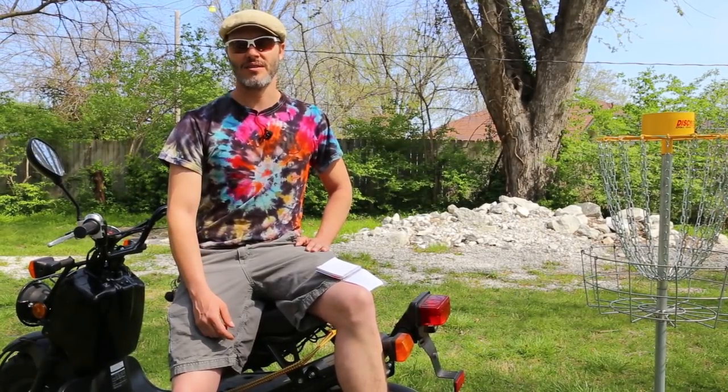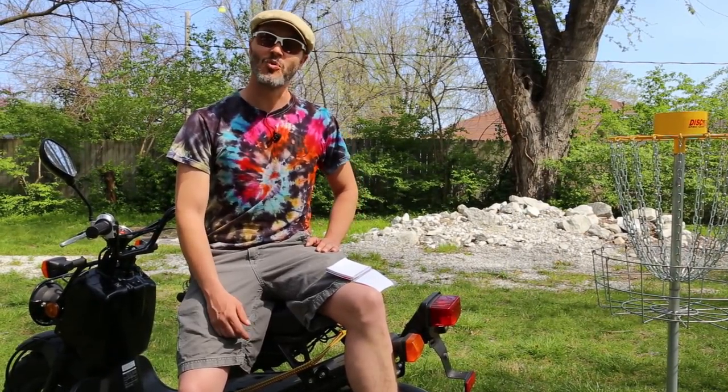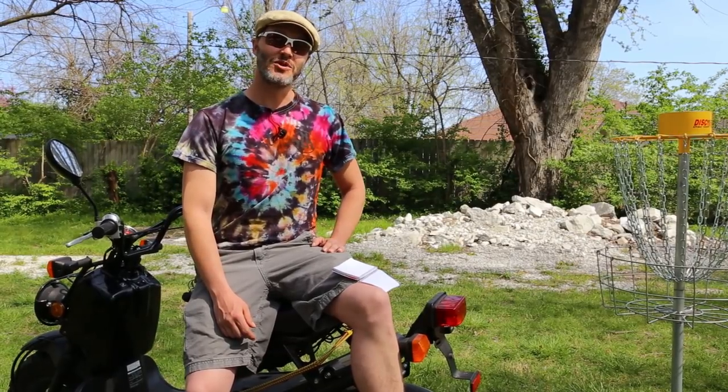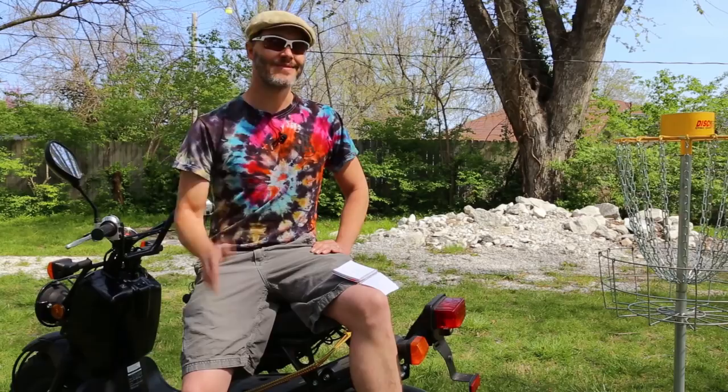That covers the main machines — besides all the little die grinders, angle grinders, and all that. So yeah, I hope you enjoyed a little bit of history on the machines of Holmes Hobbies and what we do and what we make. Thanks for tuning in, and if you've got more questions, post them down below.